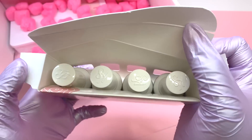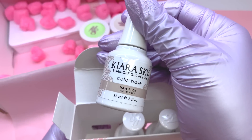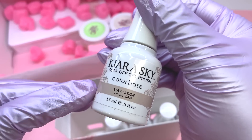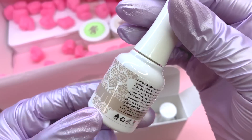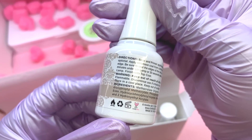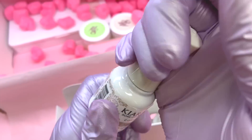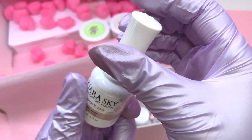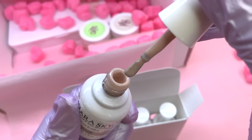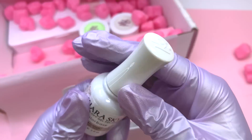Moving on to the gel products — I did pick out this gel polish, which is a 15ml bottle and the color is called Staycation. On the side it shows the directions, warnings, and ingredients, and it's also cruelty free. I do have a couple Kira Sky polishes already, maybe one or two besides the gel liners, but I'll share my full opinions later in the video when I actually use these products.